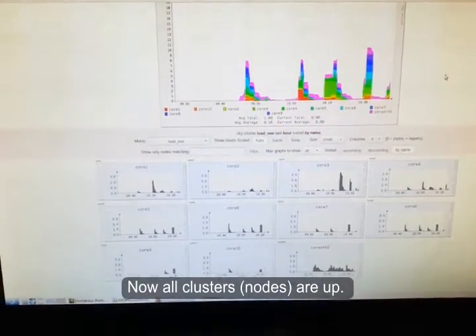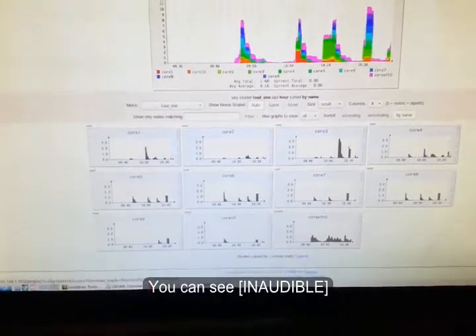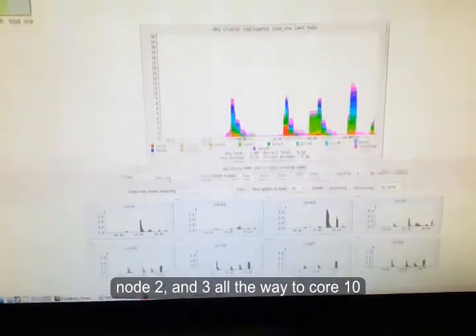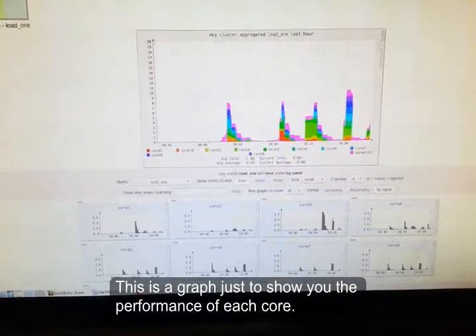Now all clusters are up. You can see from node 1, node 2, node 3, all the way to node 10. And this graph shows the performance of each core.